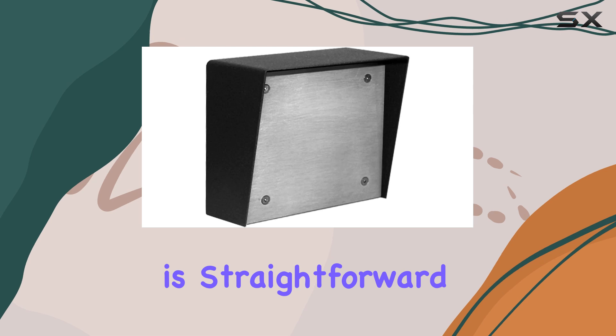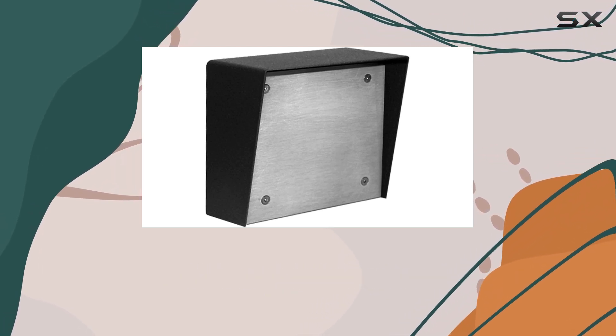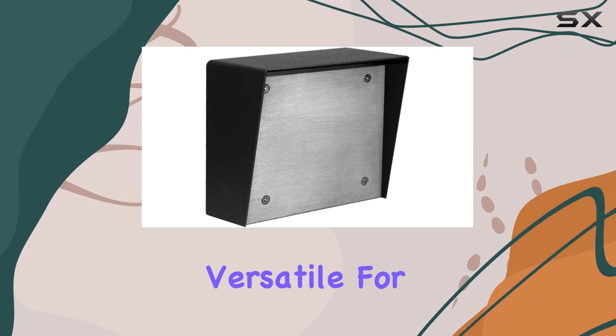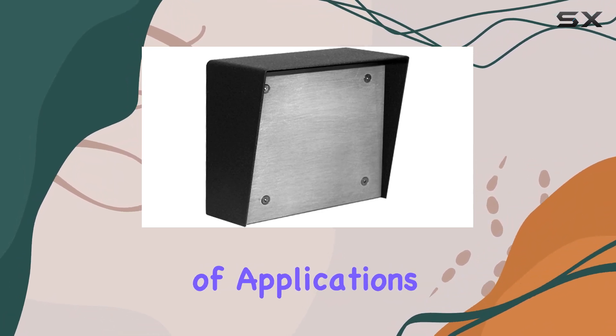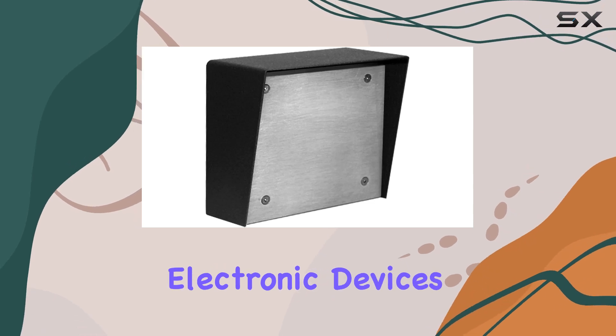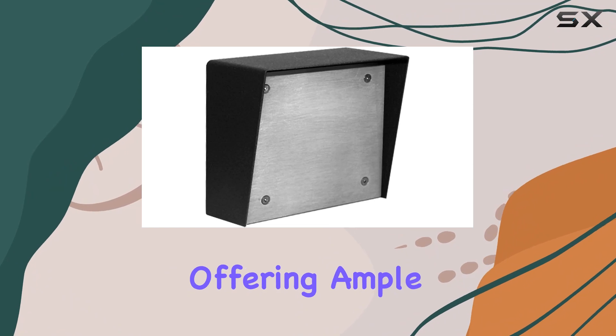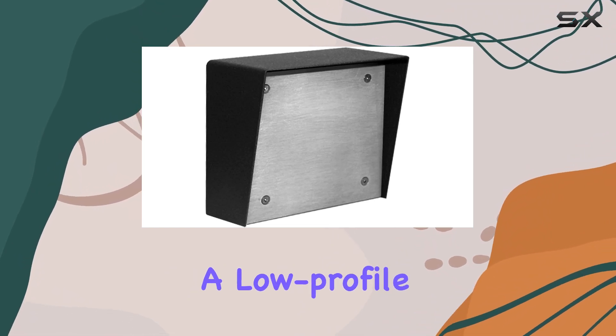Installation is straightforward thanks to its single gang design, which fits neatly into standard electrical boxes. This makes it versatile for a wide range of applications, from securing communication equipment to housing small electronic devices. The compact size doesn't compromise on functionality, offering ample space while maintaining a low-profile appearance.